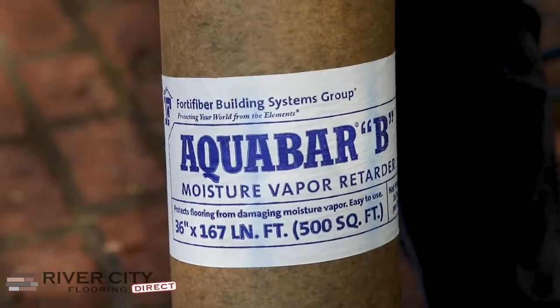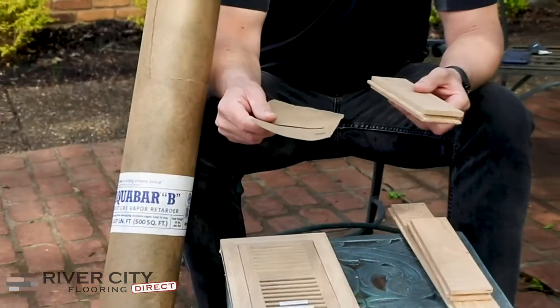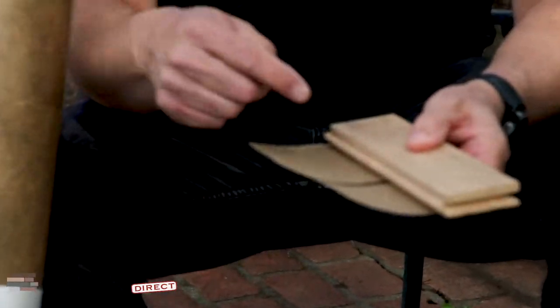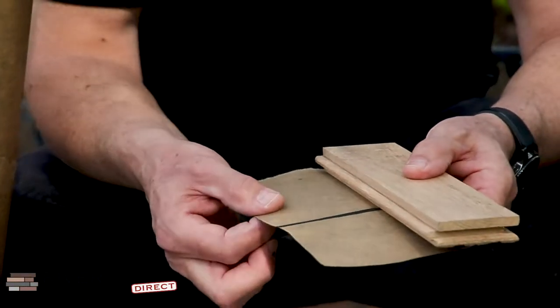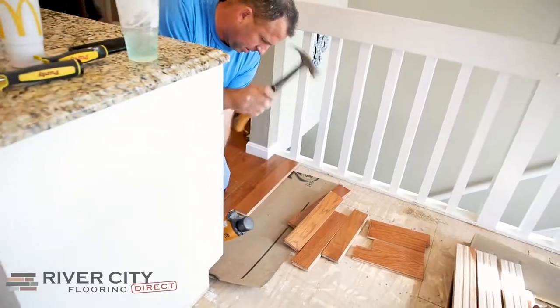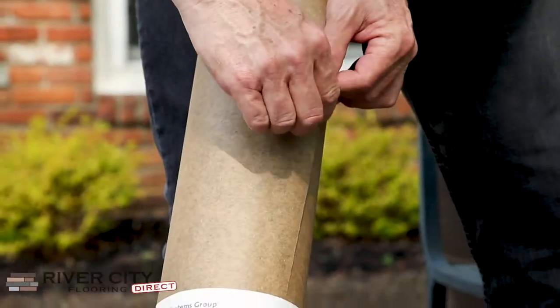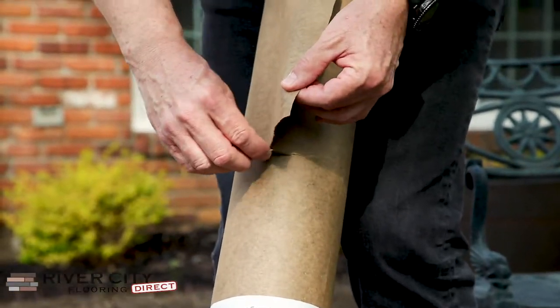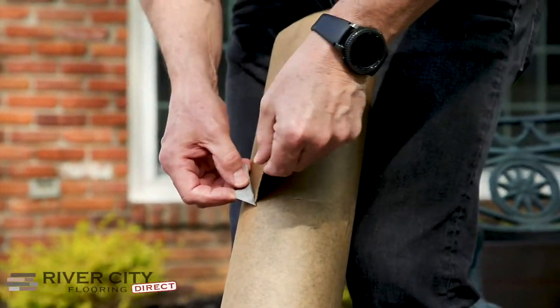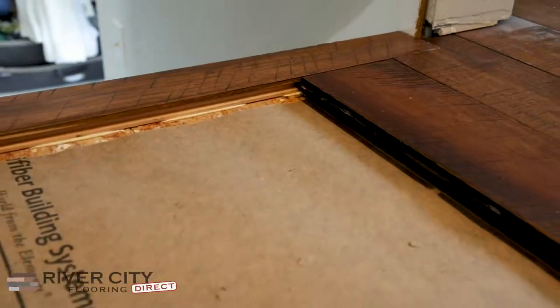Aquabar is actually a construction paper with tar in the middle, and we actually put this on the subfloor. We nail the hardwood to the Aquabar and this helps with a little bit of buffering — it keeps the moisture from the basement affecting the hardwood. It's not waterproof at all, but it just helps regulate that moisture. This is an item that we stock and we put on every hardwood flooring job, whether it's a sanded finish job or a pre-finished floor.